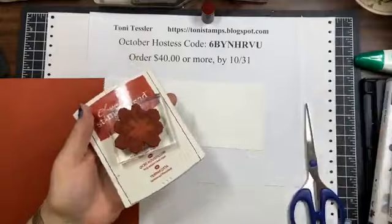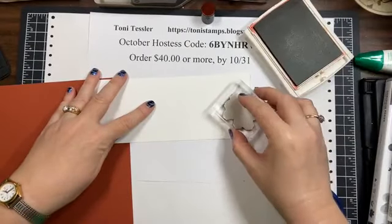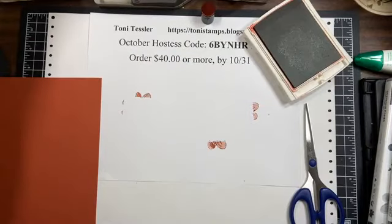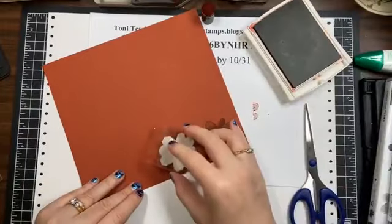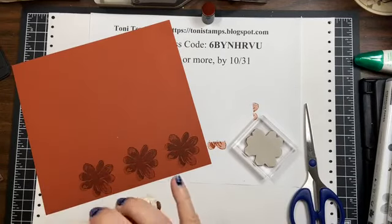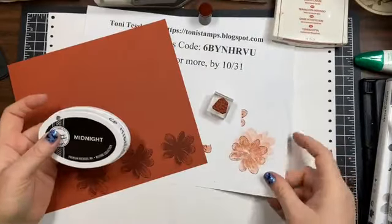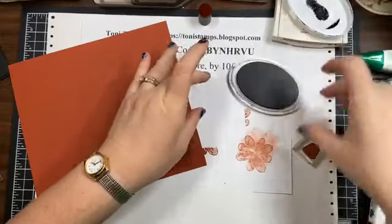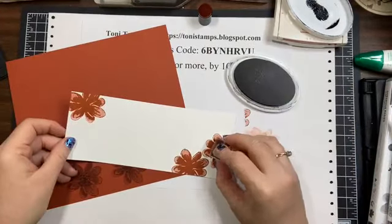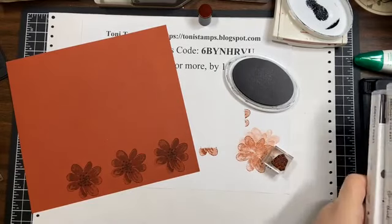We've got all our pieces. I want to stamp the inside piece — using Cajun Craze and the flower from Gorgeous Posies. I'll do one up here, put that aside, then stamp three down the line. For the black centers of the flowers I'm using a Katherine Pooler ink — it's a nice dark black ink. Then I'm going to add them to the stamped piece. I do like to clean the stamp right away.